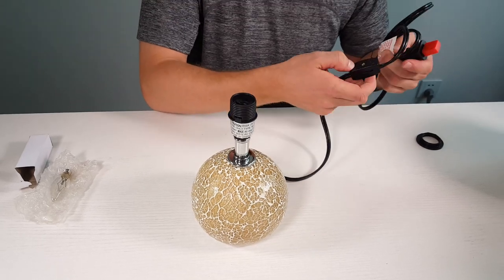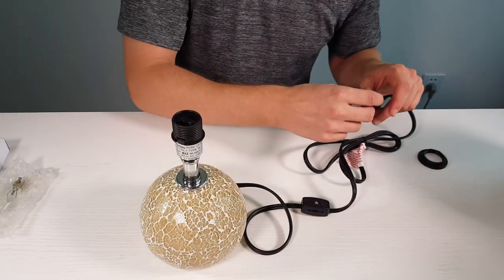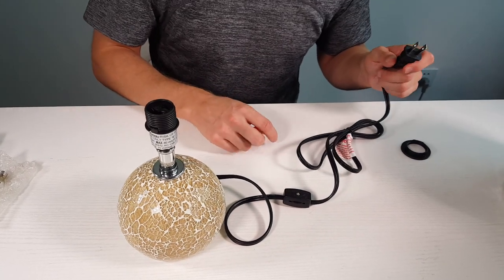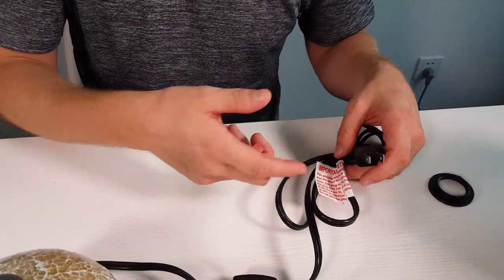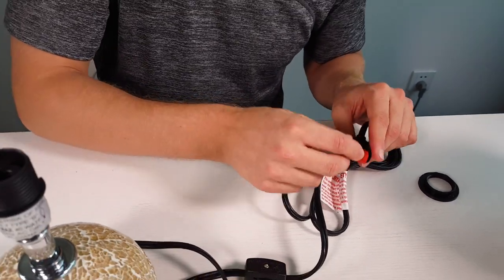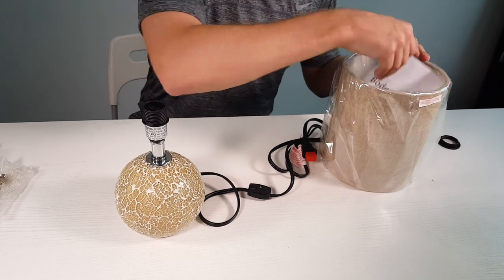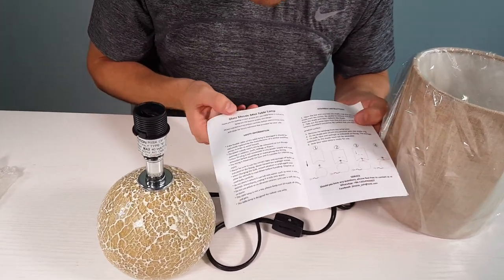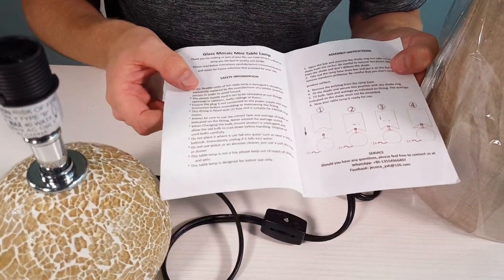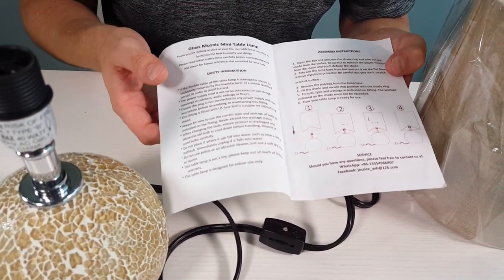Here's the power cable. You have a thumb scroll to turn the power on and off, as well as the UL plug. It also comes with an important caution note telling you the voltage and everything. Next there's a nice user's manual that tells you exactly what the lamp features do, safety information, and the assembly instructions.